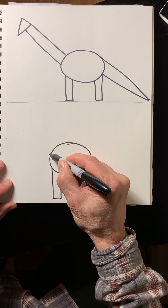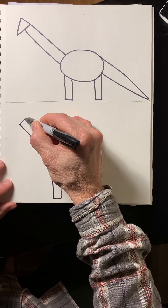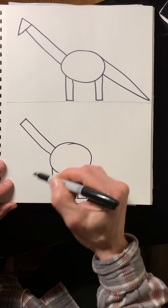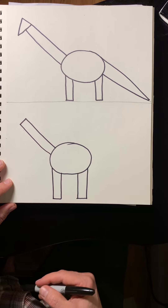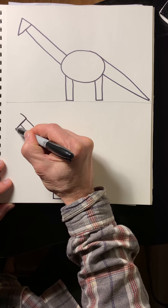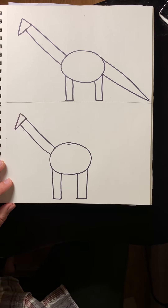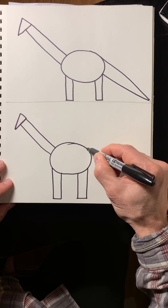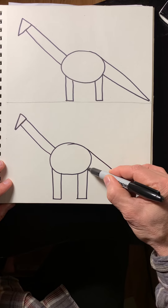The neck, which is a long rectangle. A little bitty head. Triangle. And the tail, which is a long triangle.